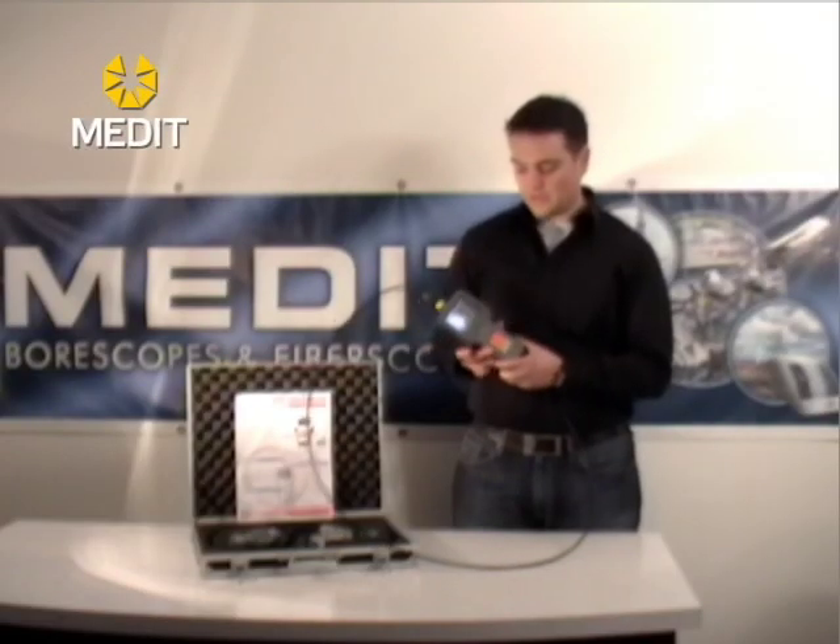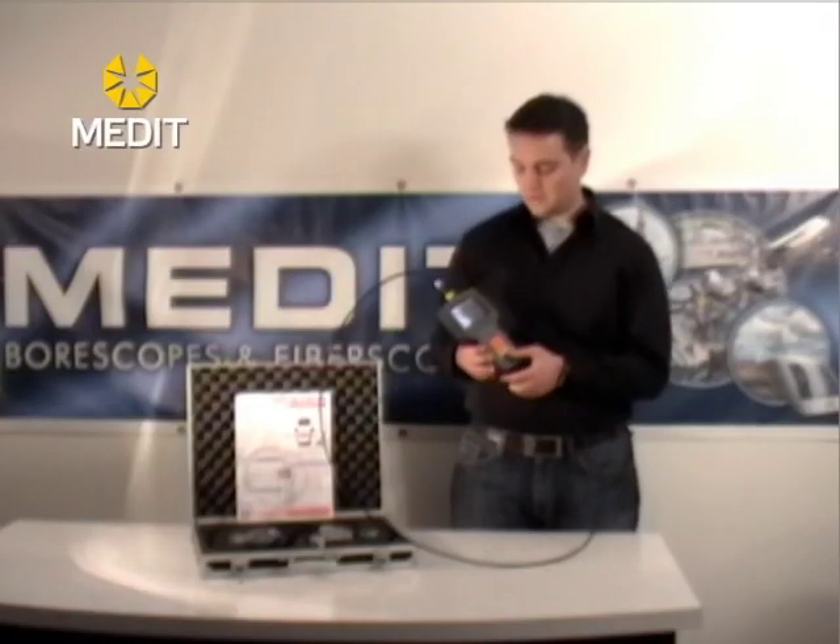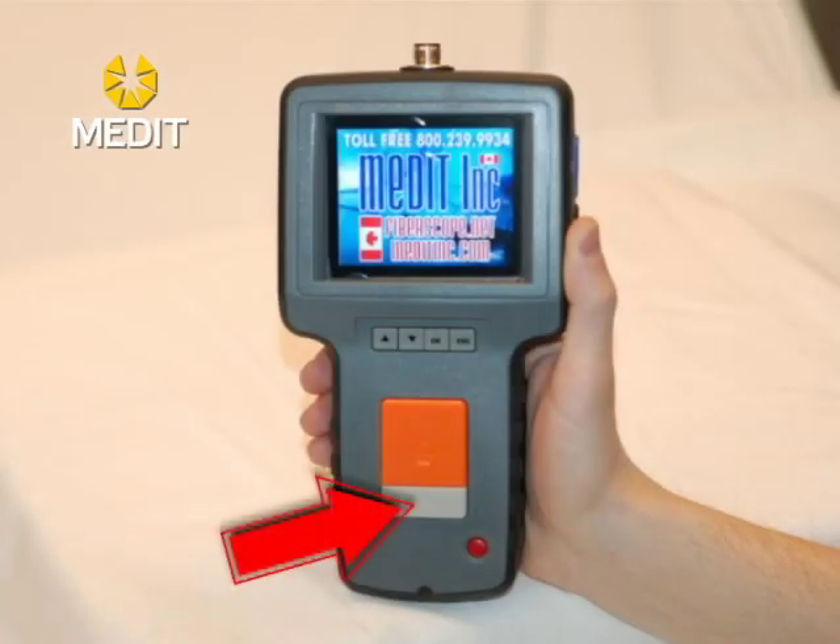In order to capture an image, simply press the orange button once — that will capture your image and it will stay on the live image. To record a video, simply press the grey button. You'll get a little icon saying that it is recording, and to stop it you press the button again.